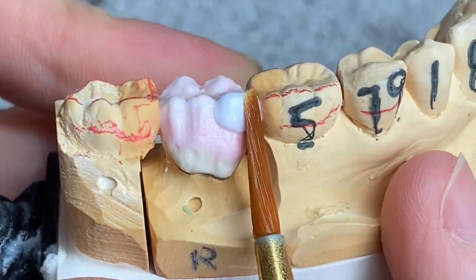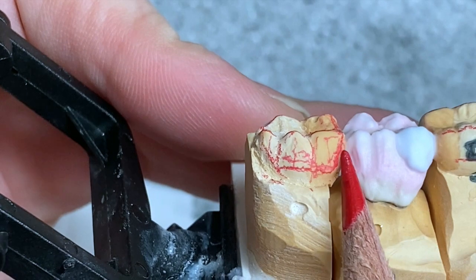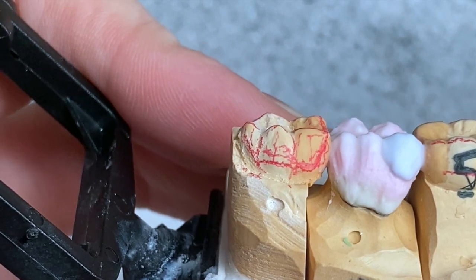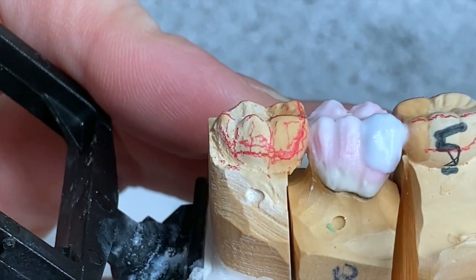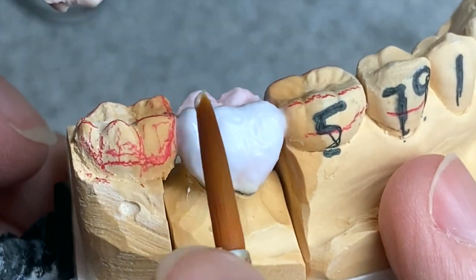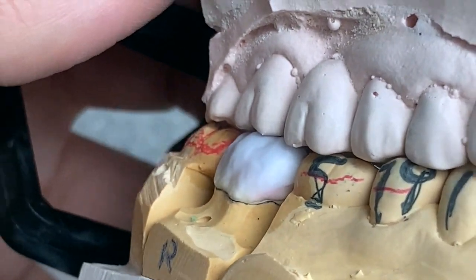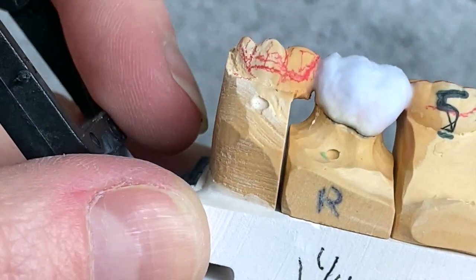Next I'm gonna apply enamel. You can see three cusps, right? Here is the height of contour — here and here. And that's what it looks like from the buccal side.